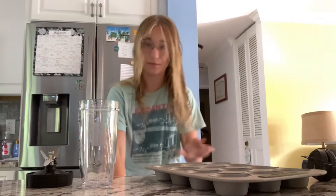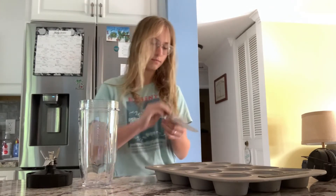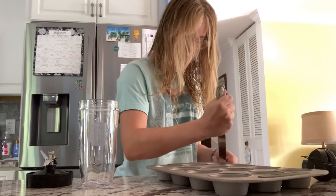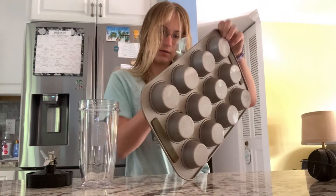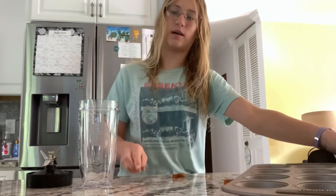So I'm going to grab a knife, and we're going to try to get the ice cubes out. And then obviously they don't come out that way, so there's a better way. It's easier if you just hit it and it comes out because it's water, so it doesn't stick. It's really nice.